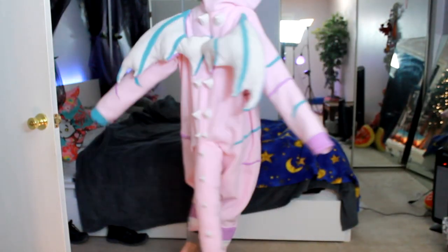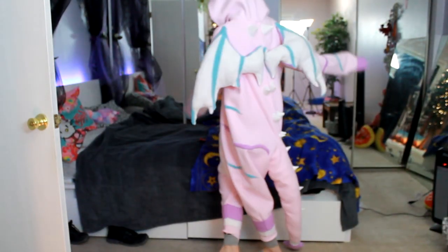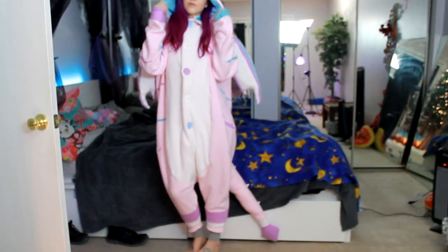Hello and welcome! Today I'm gonna teach you how to make your own Kigurumi. It's big, it's comfy, it does stuff!